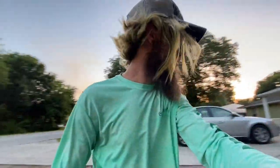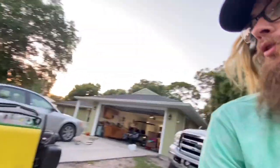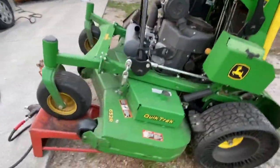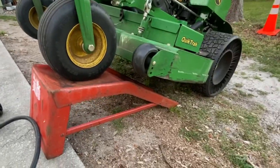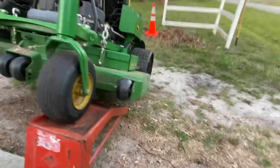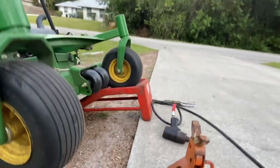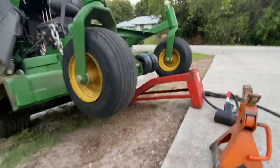Now the next step is you want to find a good stable surface — let's make it a little bit more safe. Each mower is a little bit different. You could put it on the ramp of your trailer. I do that when I'm in the field, but when I'm at home I just have this little lift right here and I put it on that.